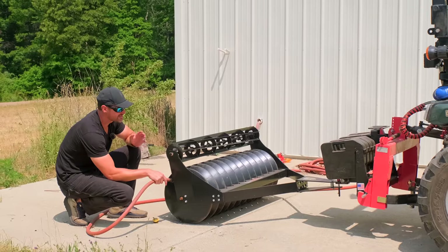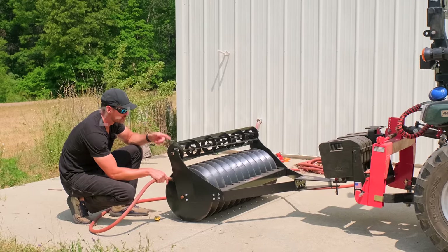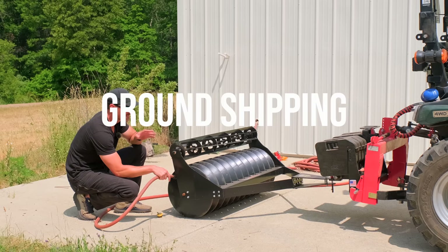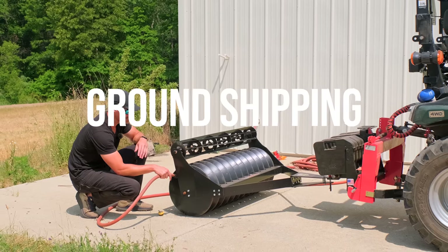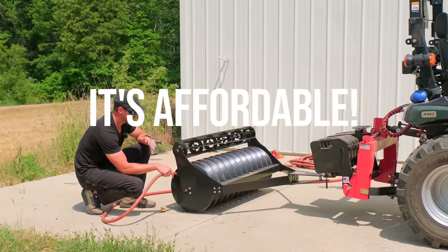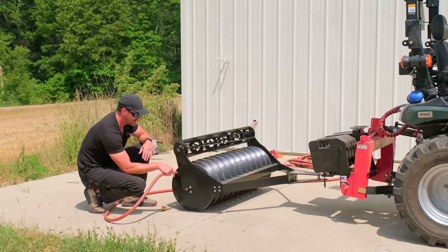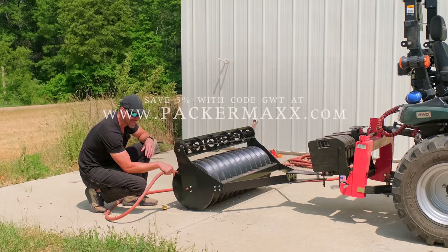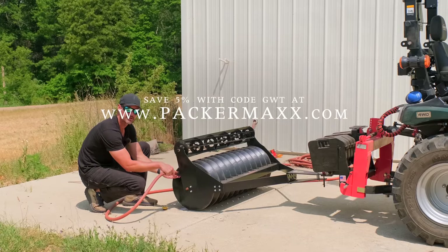I'm gonna tell you really quick three things I love about this tool right here. Two-in-one versatility — you got a roller and a crimper on here. It ships ground, either UPS or FedEx, right to your house, no freight involved. And it's cheap — way cheaper than a traditional three-point cultipacker. Yeah, it's a little bit smaller, but it's a heck of a lot cheaper. You can save five percent with code GWT.